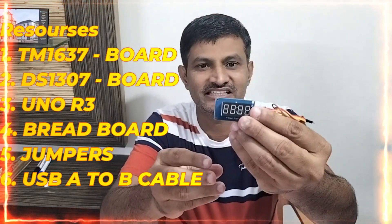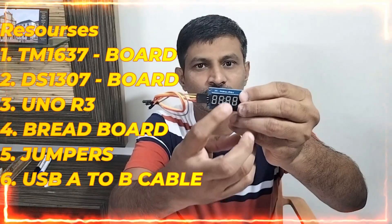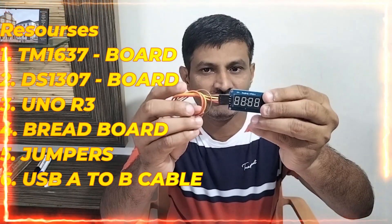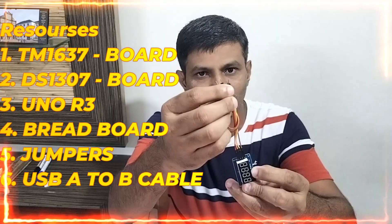For this project, what are the things that are required? The first, most important one will be the TM1637. This is the TM1637 — it has 4 segments, and in between there is a colon. This is the one we are going to use in our project. I am taking female to male wires — these are the 4 connections, these are the 4 wires.